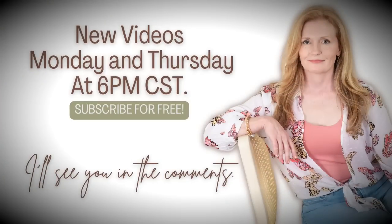You can watch my videos on Monday and Thursday at 6 p.m. Central Standard Time, and it's free.